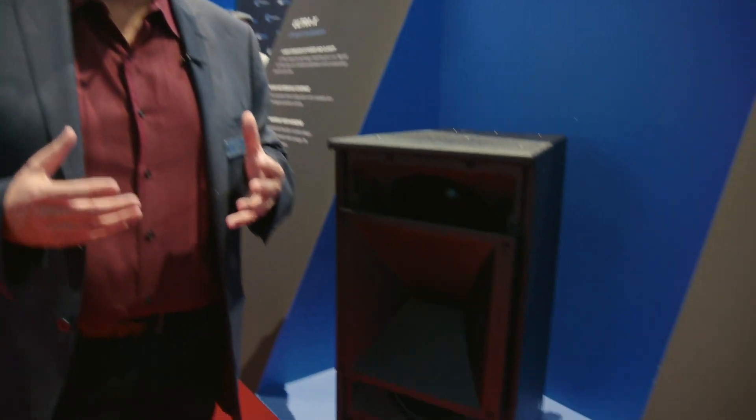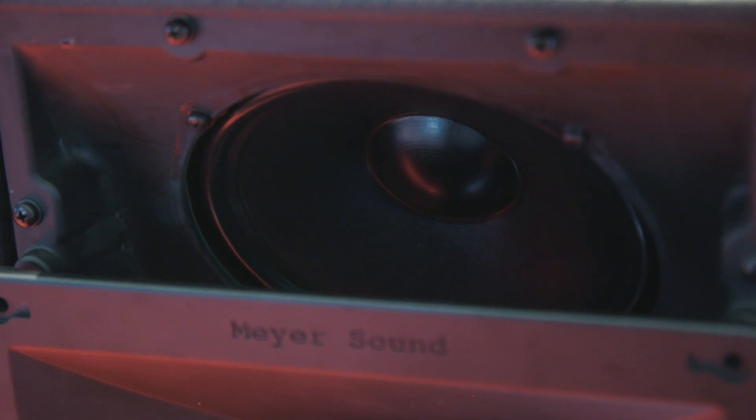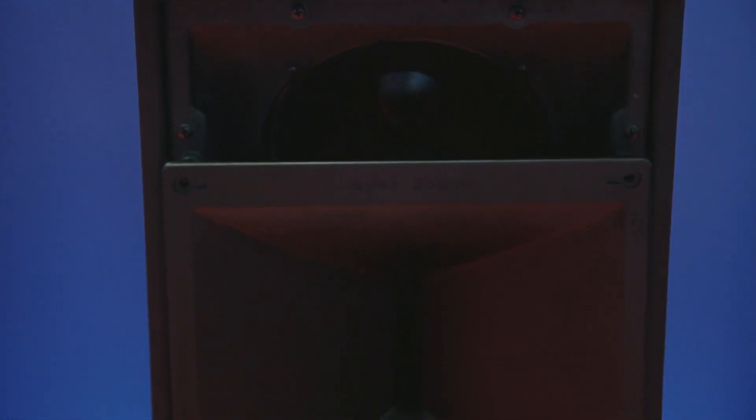We've been hearing a lot about the need for a new point source, so we decided to create the X40 with all that technology. The box is very versatile and has a lot of technology in it.